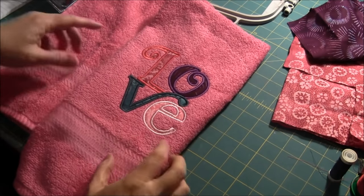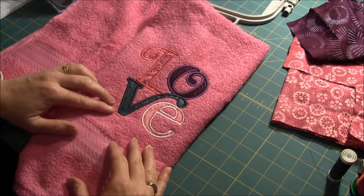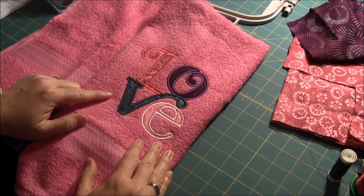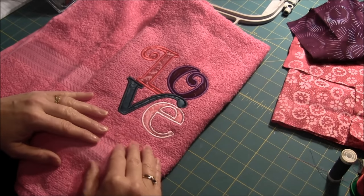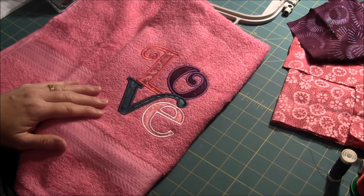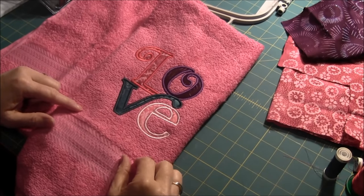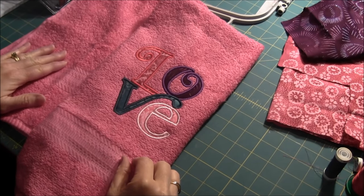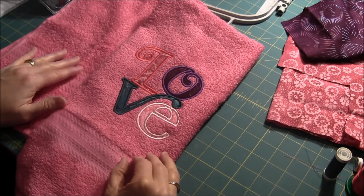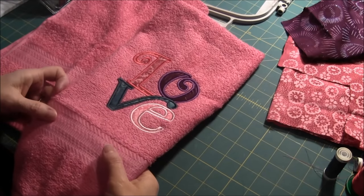This is Needlepointers.com and today I'd like to show you how to machine embroider on a towel. This pattern I machine embroidered is a machine applique embroidery pattern, but the instructions I'm giving you will work for regular filled-in embroidery patterns or this machine applique embroidery pattern. I purchased this pattern from a website called Applique Corner, and I'll have a link to their website in the description. They have lots of other patterns too.